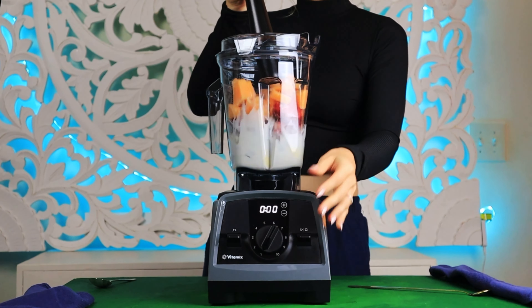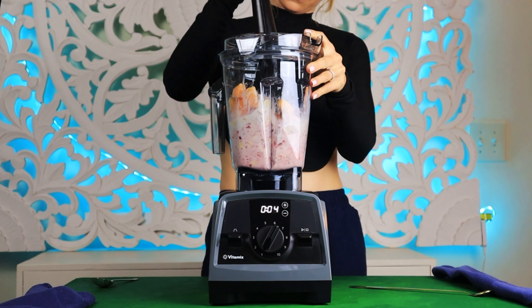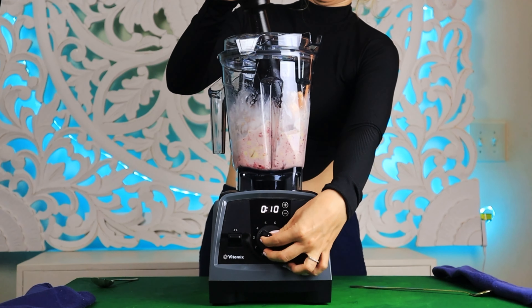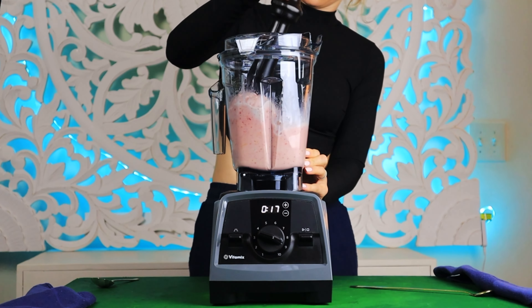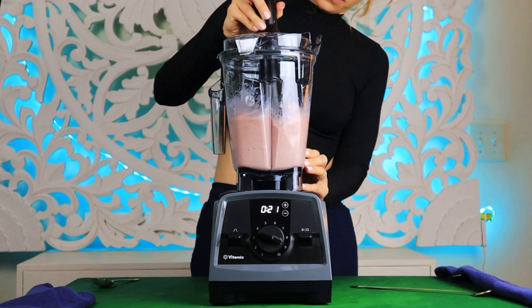In this video I will show you the full process without shortening the blending, so you can see how it's made — from the low speed setting, adjusting into the maximum speed slowly. I'm going to use the tamper to push the fruits into the blades. You have to use the tamper so the blender will not burn out. This process takes about 30 to 40 seconds.